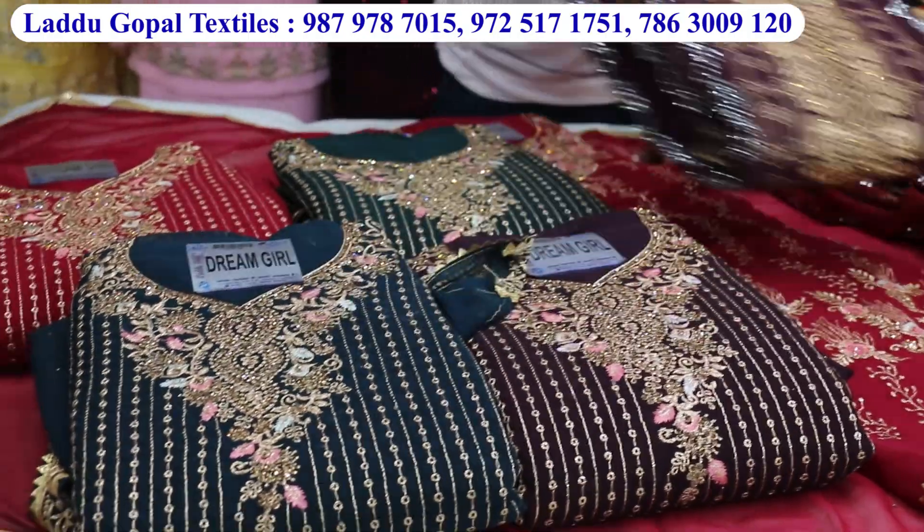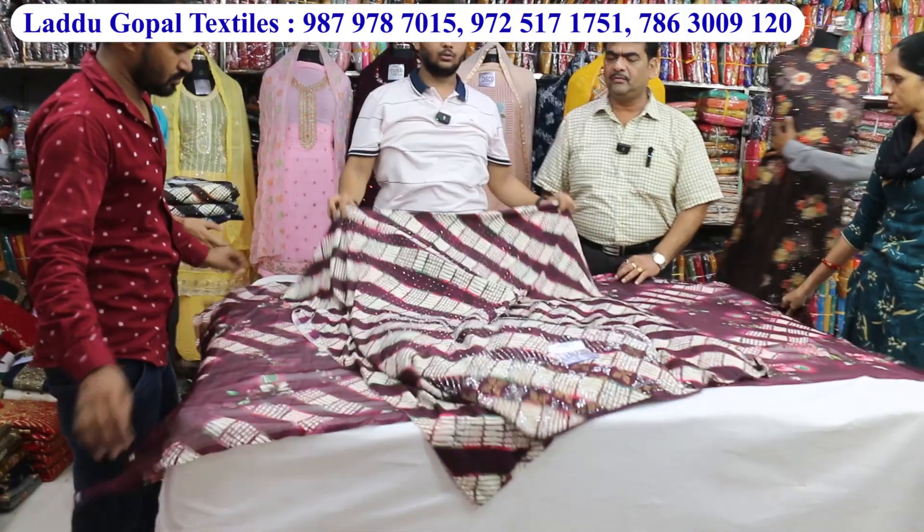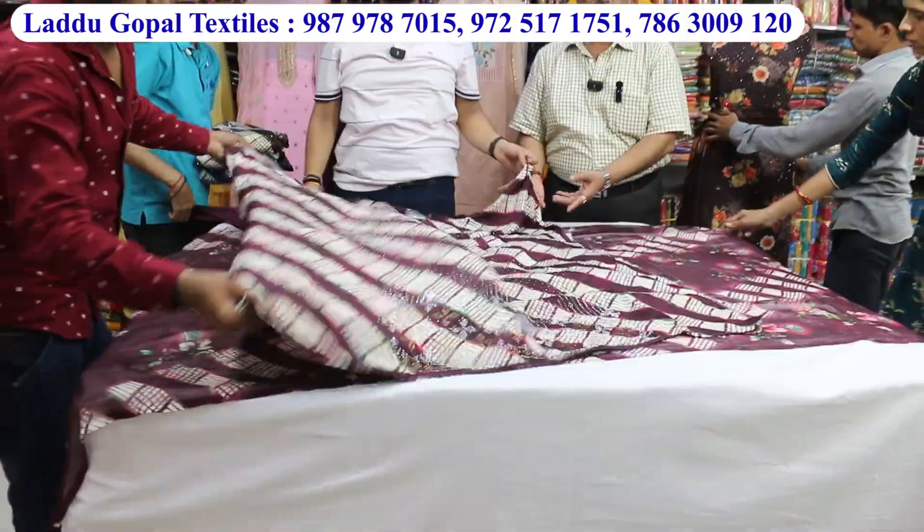This is a fancy variety, it's so big. It's like a suit, it's like a full fall.